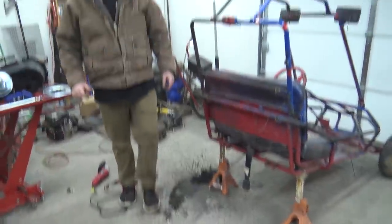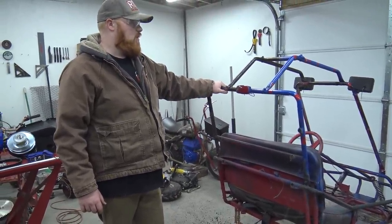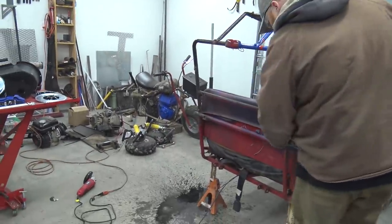There's all that water that was slinging on us when we were riding this thing when we built it. I think I'm also going to weld the roll cage on this — I don't like bolt-on roll cages. It won't take much to weld this thing on.